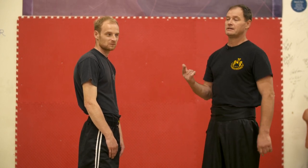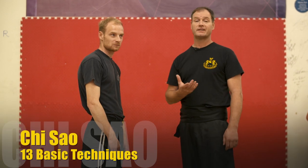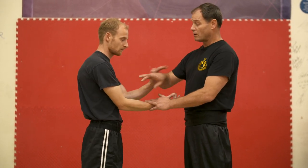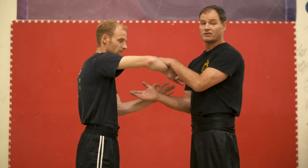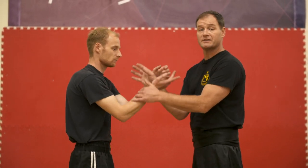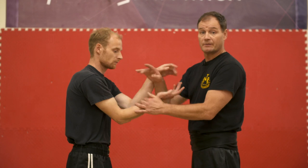Today we're doing an introduction to Chi Sao. I've developed a system for my school which I call 13 basic techniques. This will allow you to train 13 different techniques in set patterns to introduce you to Chi Sao — not Dan Chi Sao or the rolling, but past that stage where we actually start to use entry techniques. It gives the beginner a chance to work different techniques and develop Chi Sao skills.